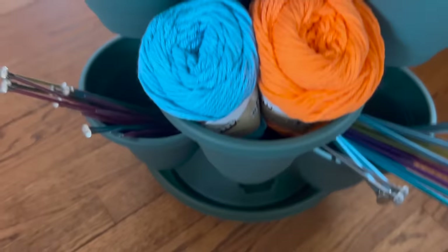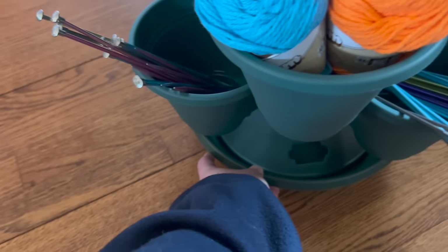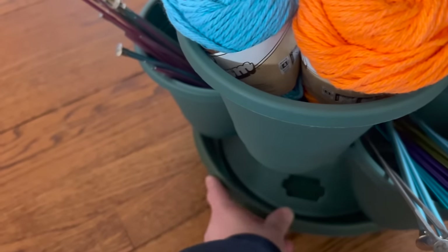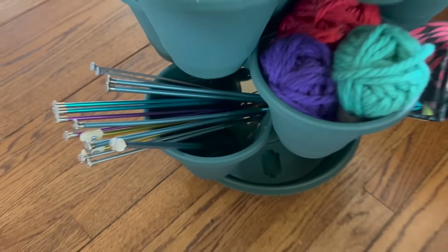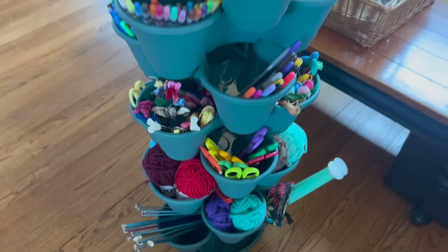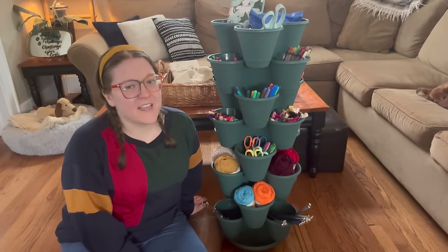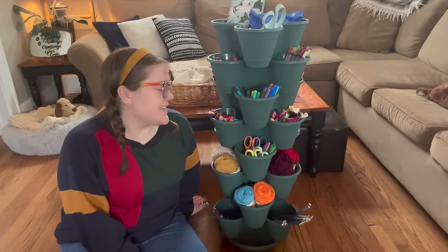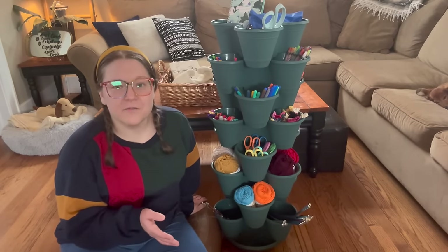Just so you can see how it moves — it goes like this. The wheels only let it go in one direction, but it's really not too hard to move it in other directions. I really love it; I think it looks super cool and I'm excited to have it downstairs. That's it for today's Make It Monday — I hope you enjoyed seeing how I created this portable crafting organizer. I'm so excited to have it in our living room; I love how bright and colorful it is.